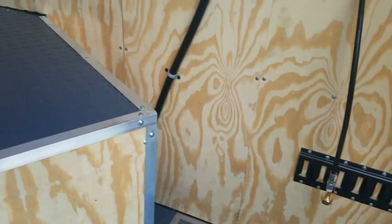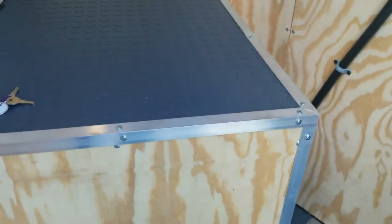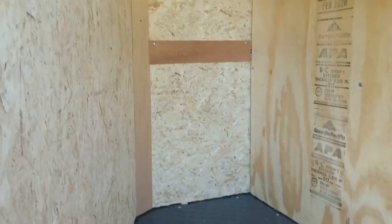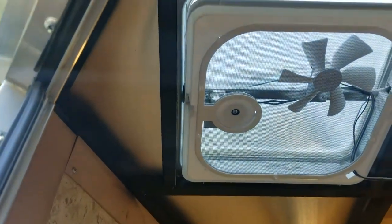Right below that power center you'll see a place to put your CO2 bottles. You can hold two large CO2 bottles there. By keeping the CO2 outside of the refrigerated room, you're able to use a lot more of that CO2 than if it was in the refrigerated room.